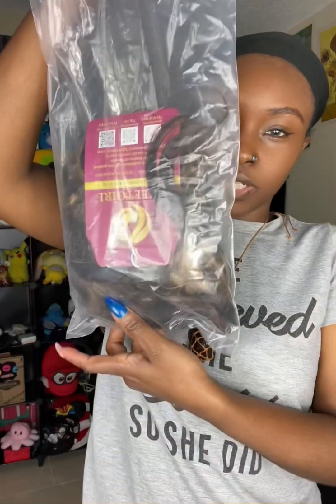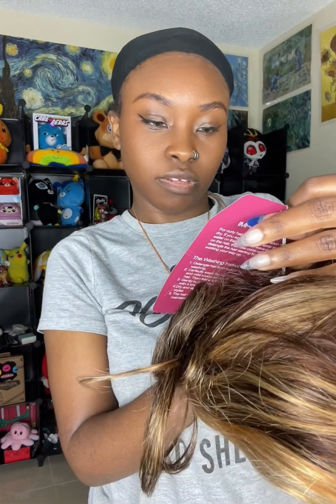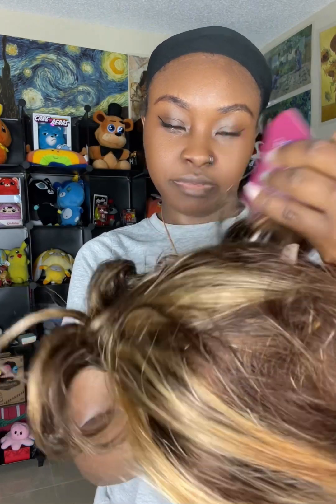It comes in a cute pack like this. You get a wig cap, and the wig comes in a bag like this. It says 100% human hair wig, can be dyed, can be bleached — I have to bleach the knots.